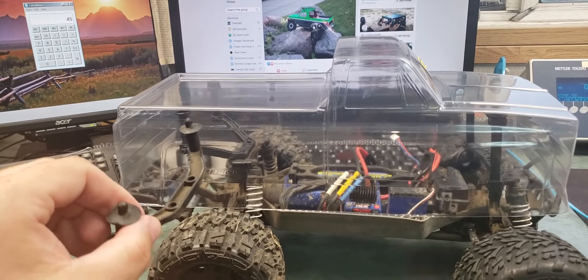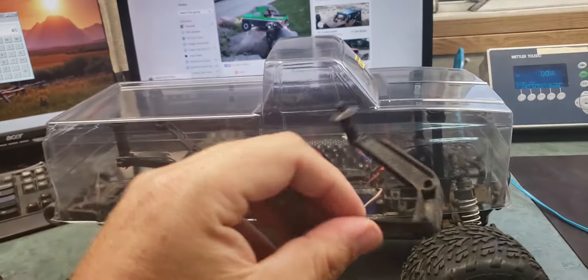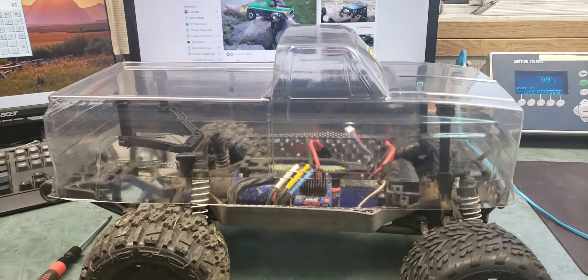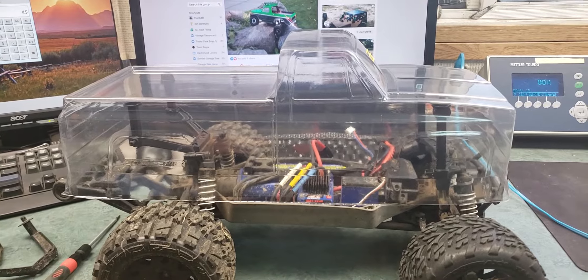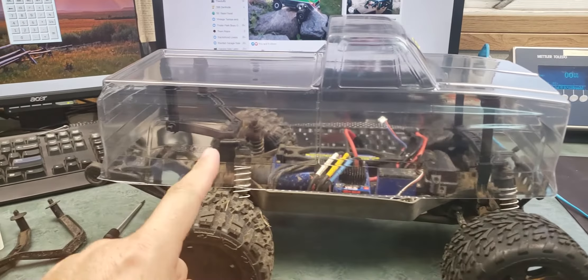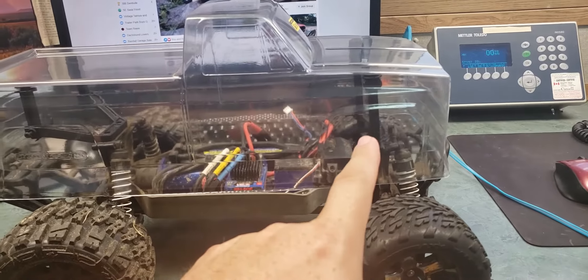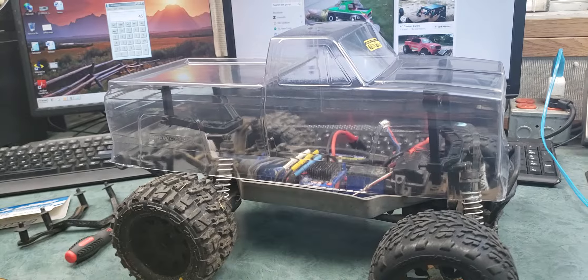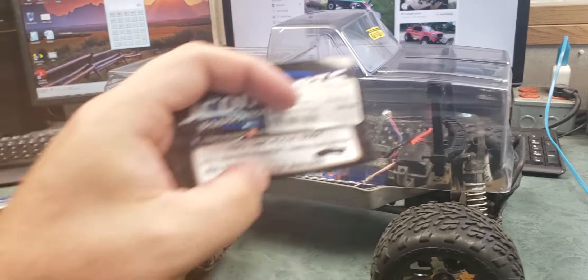I replaced the standard body mounts that weren't exactly straight anymore — they've been well used and were a little weird. The long one was on the front and the short one was on the back, so I flipped them: the really long one goes to the back and the short one up front.